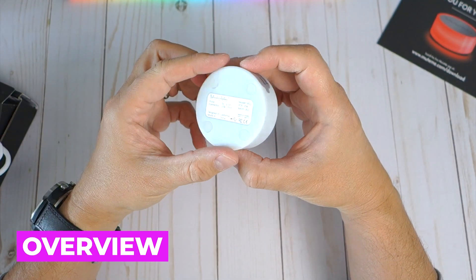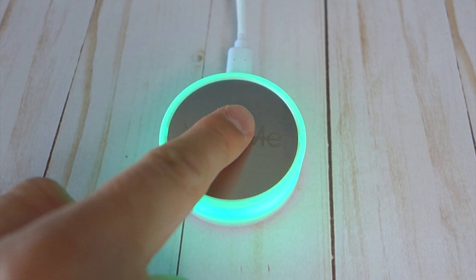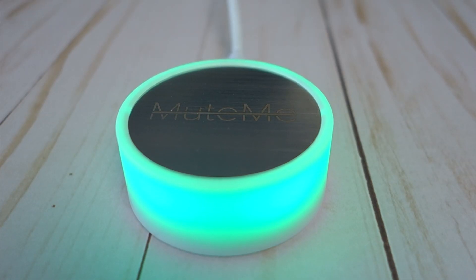The button itself can be configured in several ways, which I'll go over later in this video. The material is stainless steel and engraved with Mute Me branding. And because it's capacitive, it means that you won't have any disruptive clicks when using it. The LED light also has a number of different settings, which can be adjusted depending on your personal preferences.